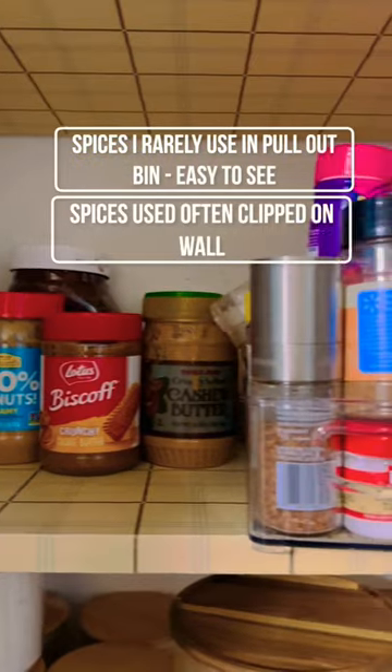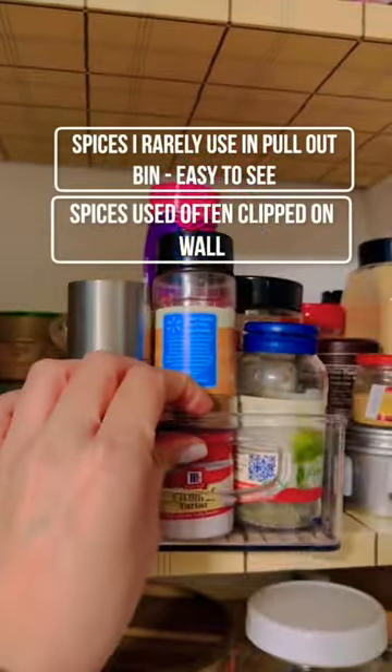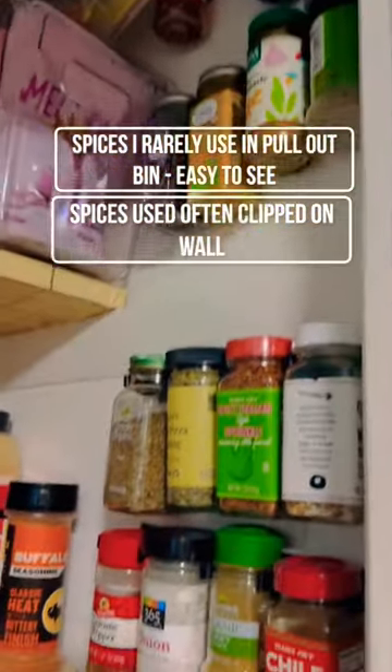Next are the nut butters and spices I don't usually use. I keep them in a bin so I can pull it out, put it on the counter, and pick what I need. But the ones I do usually use, I like to clip on both sides of the pantry wall.